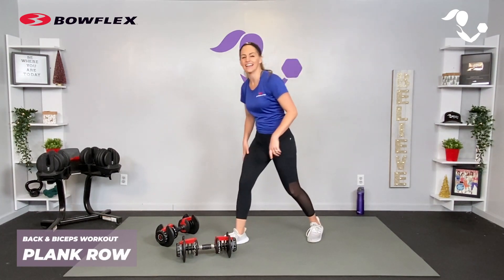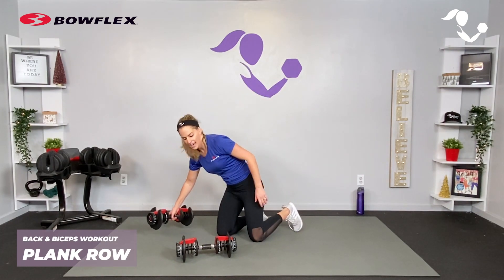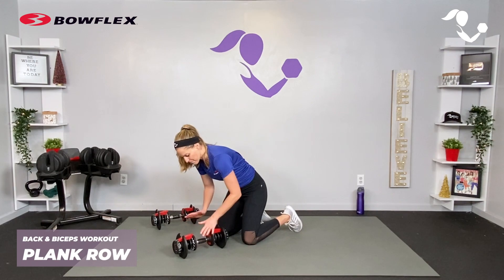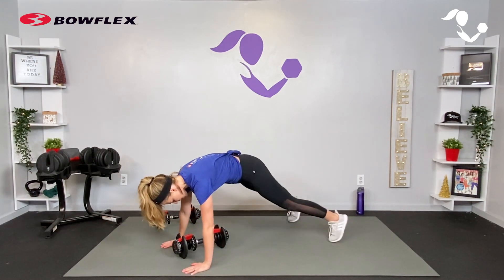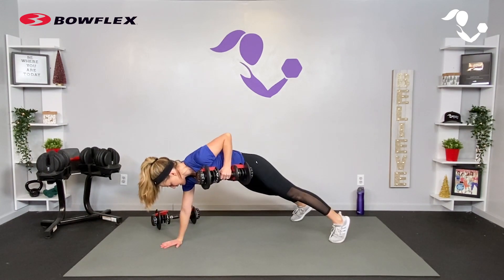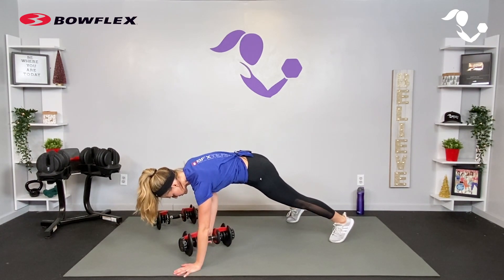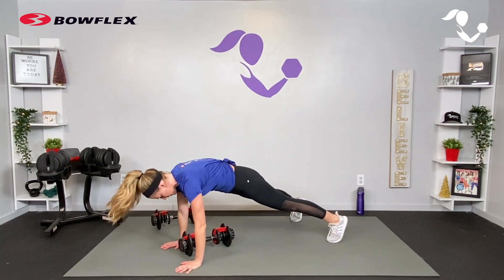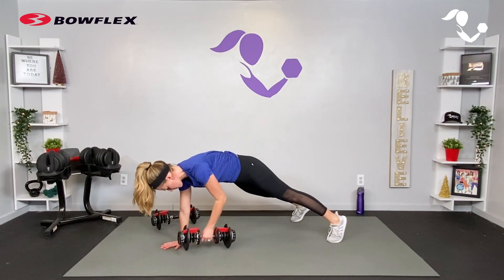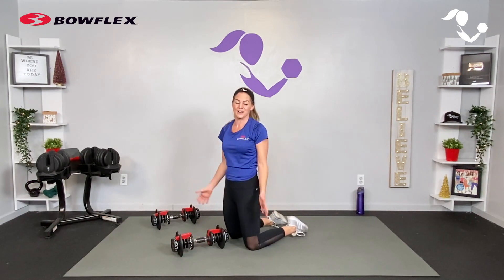For your very last set, we've done three different angles standing — now we're going to take it into a plank position so we can add that core and make it a little tougher for our back and biceps. You're in a high plank with one dumbbell in the center, or two dumbbells if that works better for you. Bring the elbow up for a row — 45 seconds — staying nice and tucked, everything pulled in.